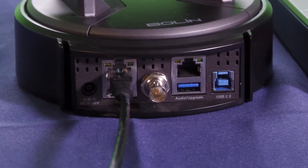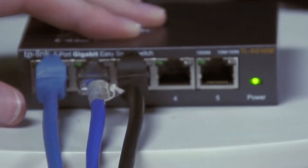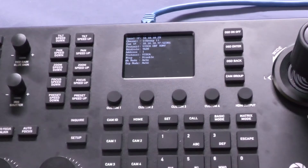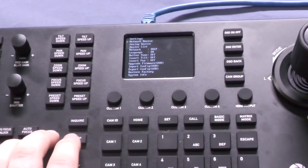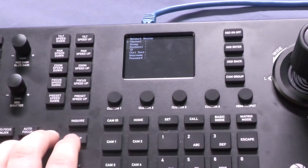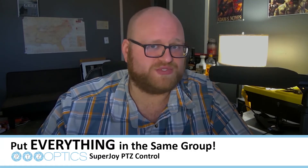Now you can begin plugging in your PTZ cameras to the network. Once all your cameras are plugged in and you've made sure that they're all on the same network, head back to your SuperJoy. Select Add Network Device. Here is where you'll enter which camera you want to control and assign it a group. I'd recommend putting everything in the same group to avoid any confusion.